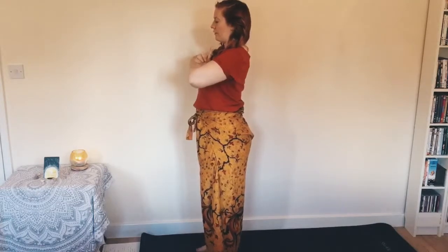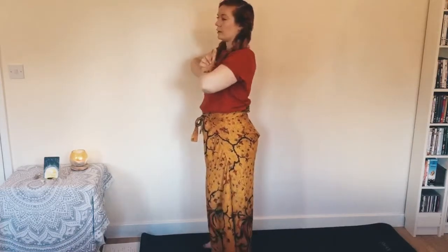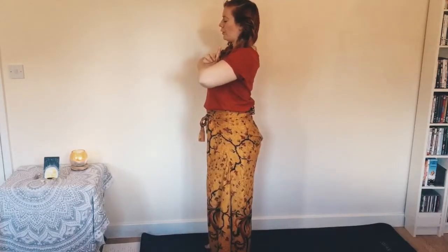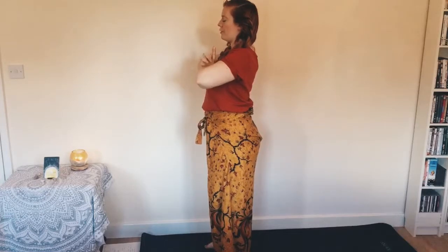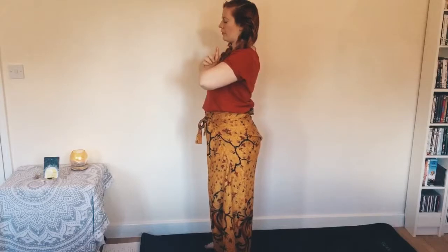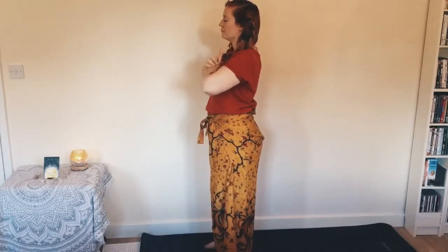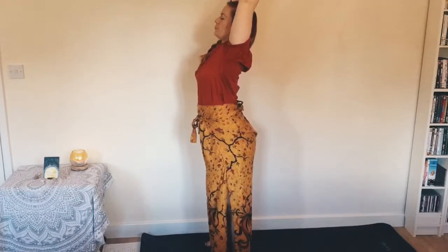We're going to activate it a bit more in the next two rounds. Bring the hands together — Kali mudra, level of the heart — push them together. Bring the feet slightly wider than hip width this time, preparing for our wood chopper. Push the feet away from the mat and remember your tailbone and your spine. Big breath in — this time as we breathe out we're going to shoot the arms up into the air in Kali mudra. Let's do one cleansing breath first — breathe in and out normally. Now breathe in for Kali breath...